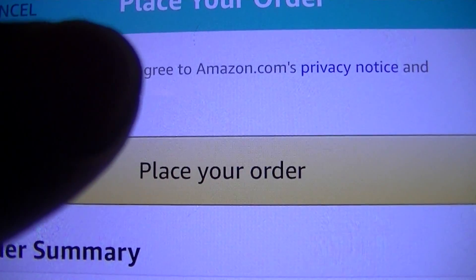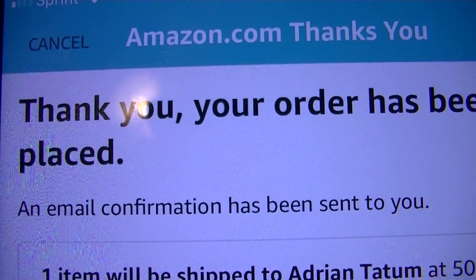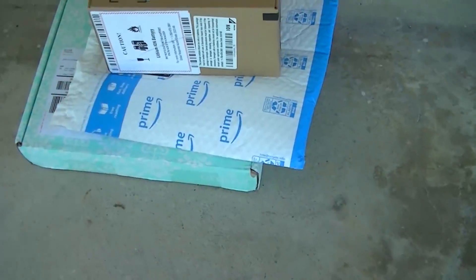Here we are again placing yet another Amazon order. I'm like Amazon's number one fan — or at least number two fan. The wife's probably number one. 12 seconds later... classic Tetris. I think it's here. It sure is, boys.